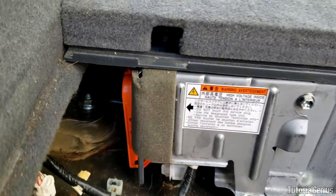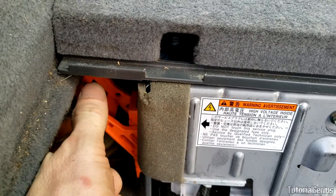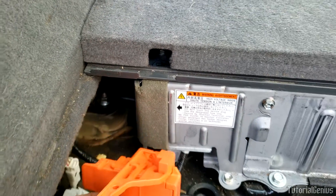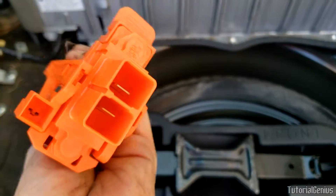To remove the service plug, come over here, grab a finger here, lift upwards, pull downwards, and then pull to the left — and that will remove the service plug. It's going to be a lot safer to work near and on. This is what it looks like.